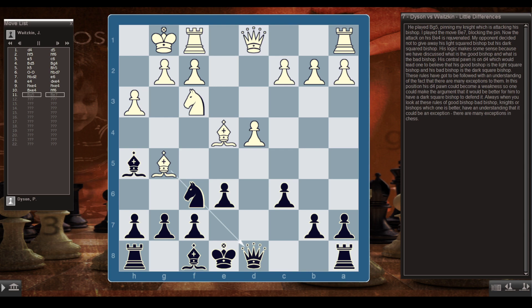He played Bg5, pinning my knight which was attacking his e4 bishop. I played Be7, blocking the pin, rejuvenating the attack on his e4 bishop. My opponent decided to give away his dark-squared bishop rather than his light-squared one. His logic makes some sense — his good bishop is the light-squared one since his central pawn is on d4, and his bad bishop is the dark-squared one. However, these rules must be followed with an understanding that there are many exceptions. His d4 pawn could become a weakness, so one could argue it would be better to keep a dark-squared bishop to defend it.